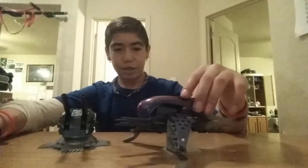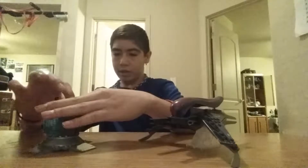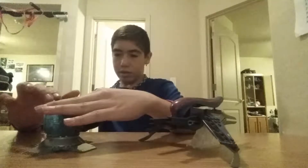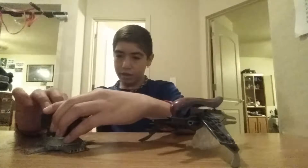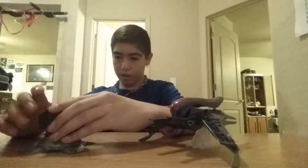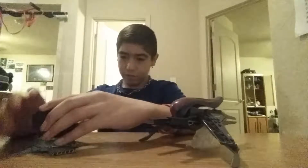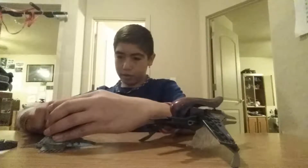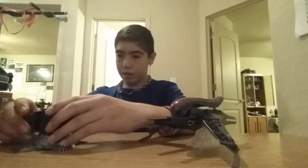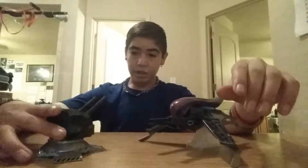I'm doing a review on the Halo Mega Bloks Banshee Blitz. I'm not going to get the instructions and show you guys the figures and so forth. So this is the Halo Mega Bloks Banshee Blitz review. Let's get to it.